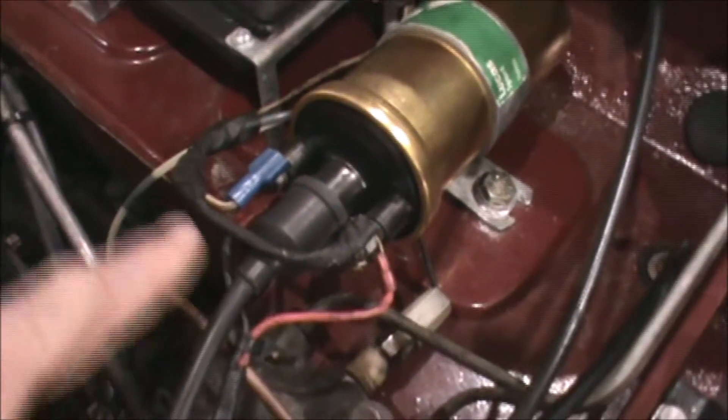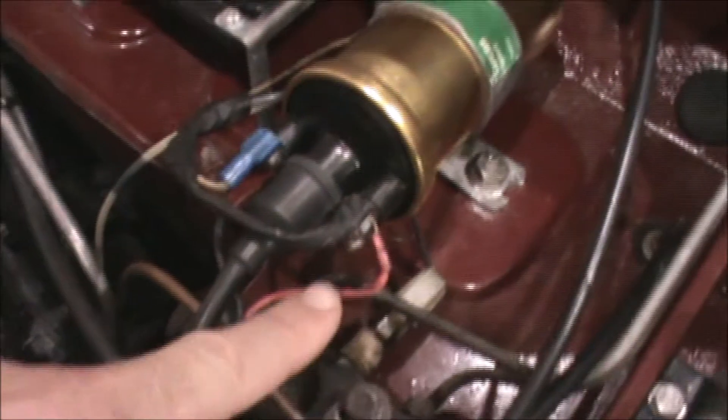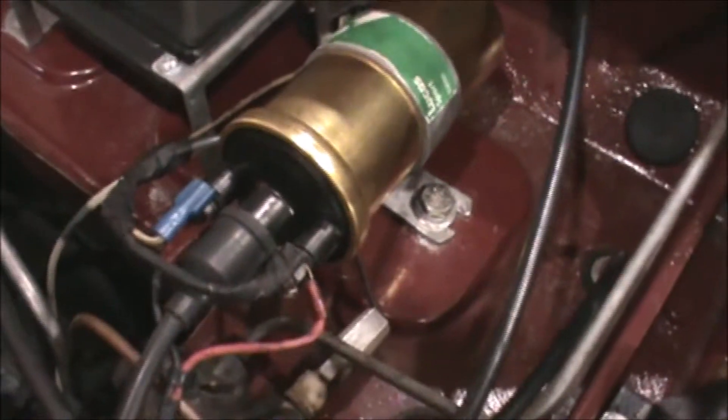Just a summary: the black wire and the tachometer wire go on the negative side of the coil, and on the positive side you've got the red wire to the ignition module and the power from the ignition switch. That's it.